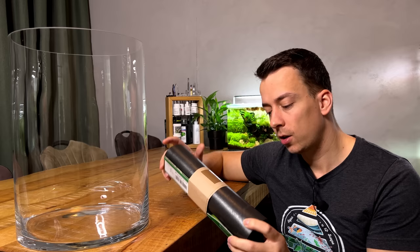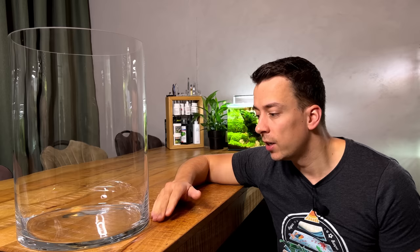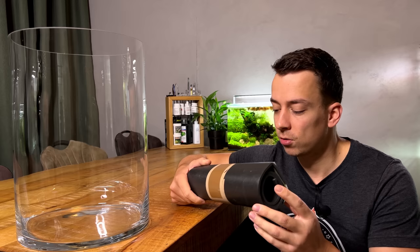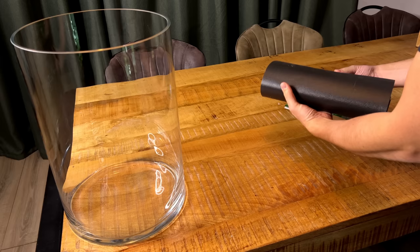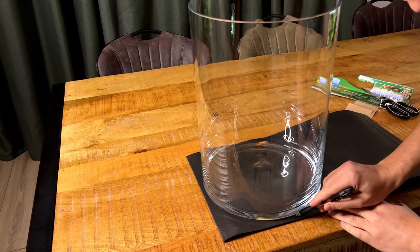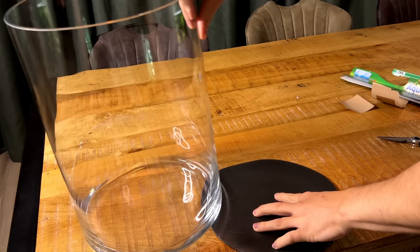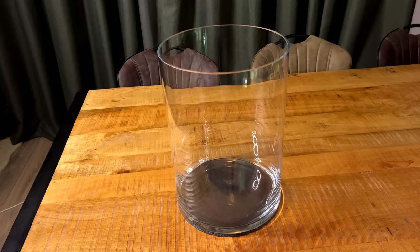First thing I want to do is cut out a little foam mat for this vase. I have these foam mats underneath all my tanks — they're just a bit of a security measure. Once the vase is filled up with water, rocks, and gravel it's quite heavy, and if you have a tiny object sitting underneath it that can become a pressure point and actually break the glass. So we want to prevent that. Just a little foam mat, costs absolutely nothing — I'm going to cut out the circle.